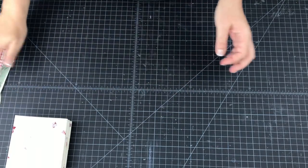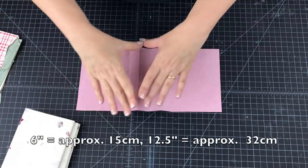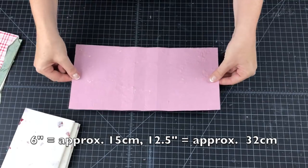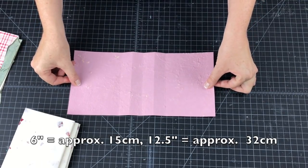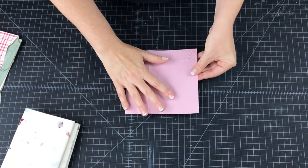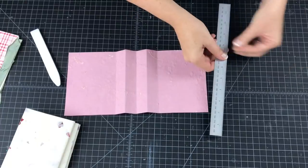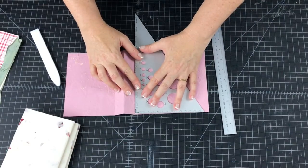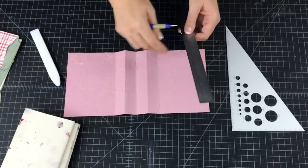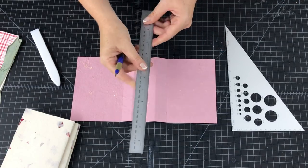Let's make the concertina section. This is again six inches high and twelve and a half inches long — you will need to adjust your measurements based on the size of the book you would like. We're going to fold this paper in half so it's a center fold. You can score it if you like. You're going to make two score lines to the right of the center line and two score lines to the left of the center line.